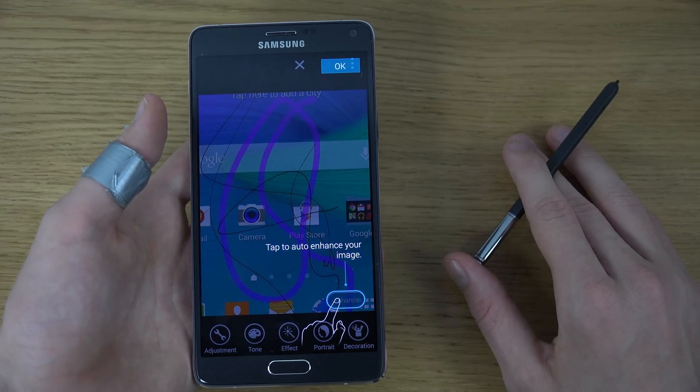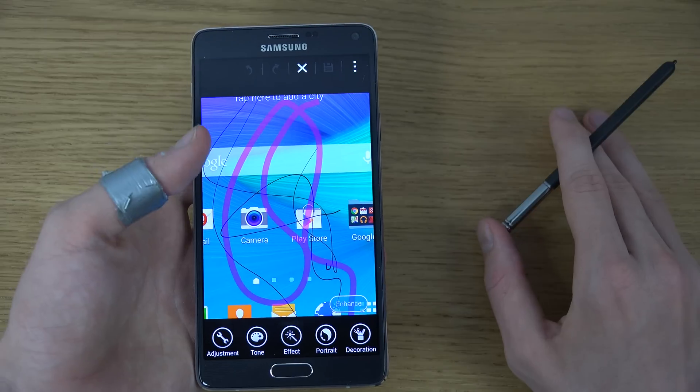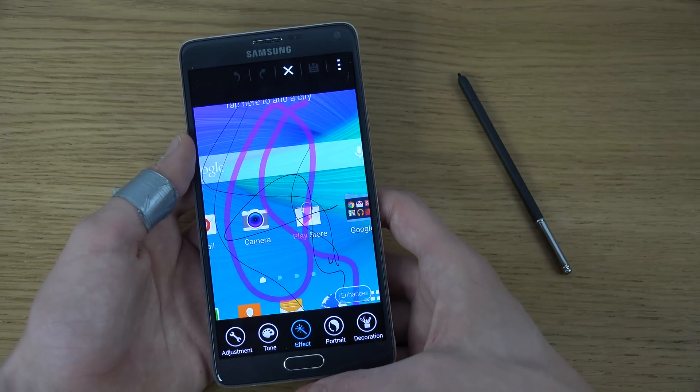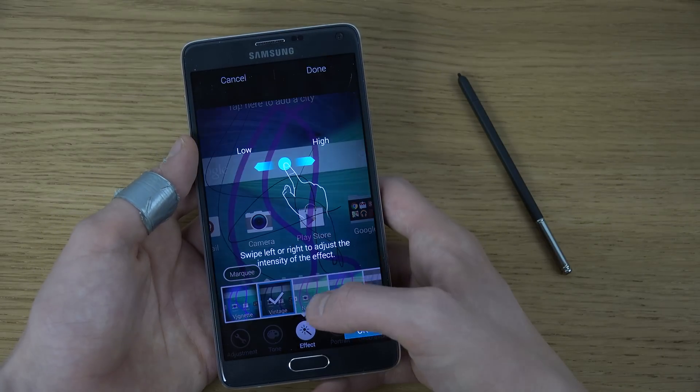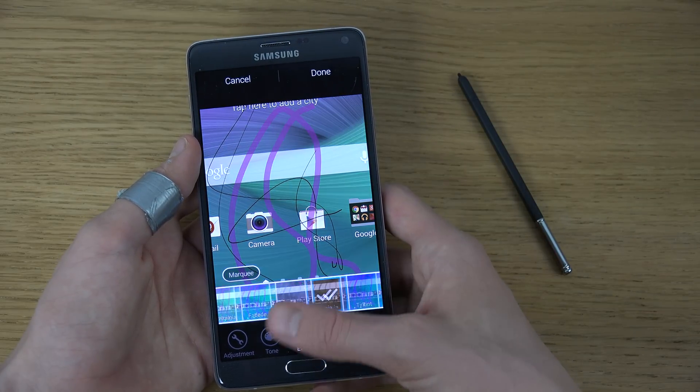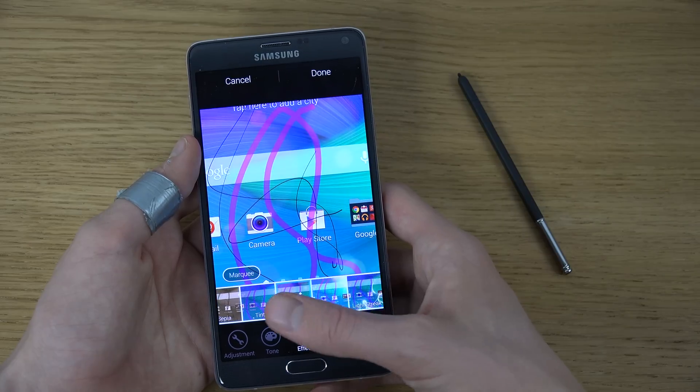You also have some other things you can do — you can go in here and there's also some kind of edit mode where you have a ton of different effects, vintage and a lot of those effects that you would see on like an iPhone or almost like Instagram effects.